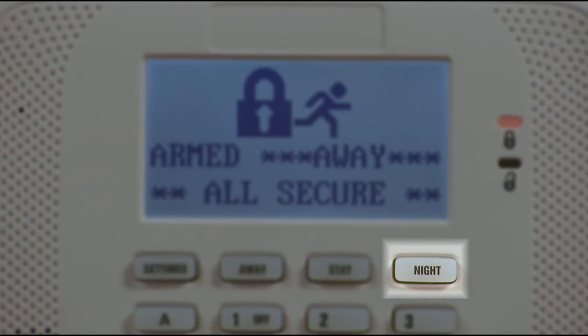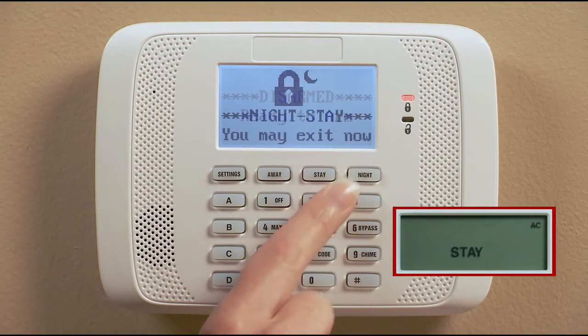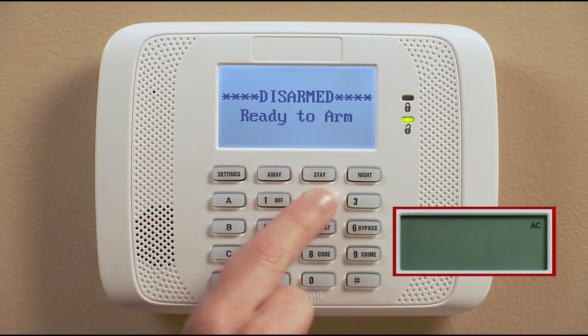If you're home and would like the interior protection off but would like the door to alarm immediately when opened, use the night mode. To do this, press the arm night stay button for 2 seconds, or enter your code and press the 3 key twice.